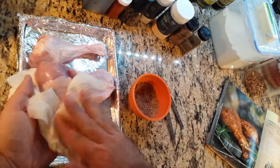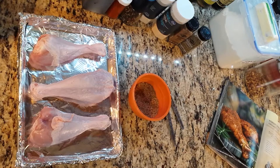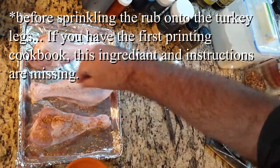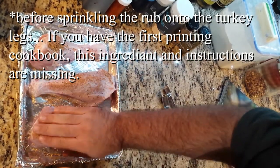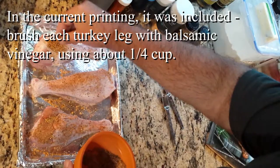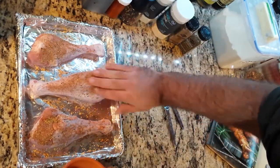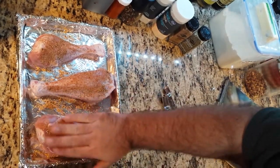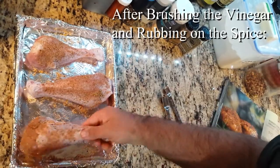Rinse your turkey legs under water and pat them dry, then place them on a baking sheet. Note: if you have the first printing of the cookbook, the next step is missing. In the current printing they included it, which is brushing each turkey leg with balsamic vinegar. I did not do that because I forgot to check my other cookbook.